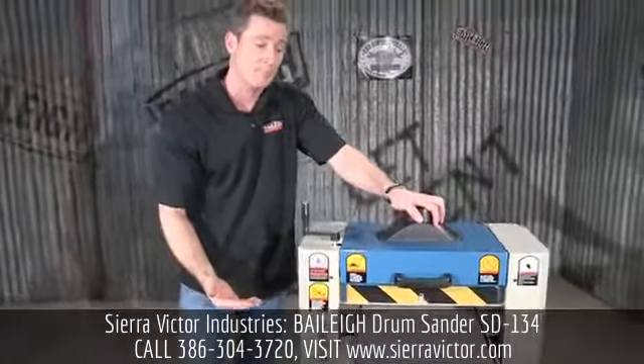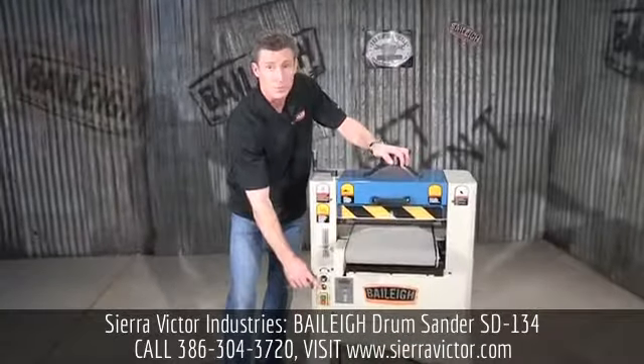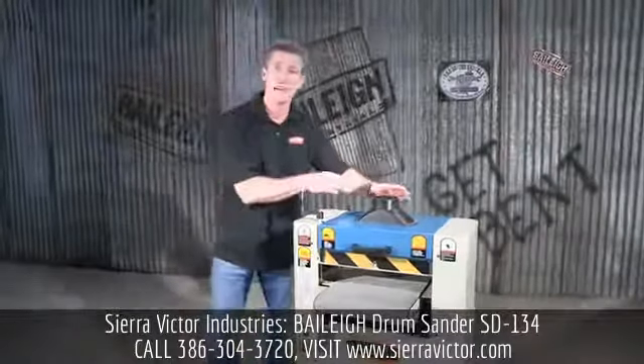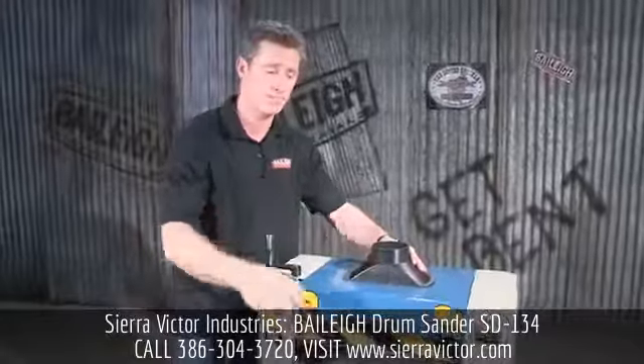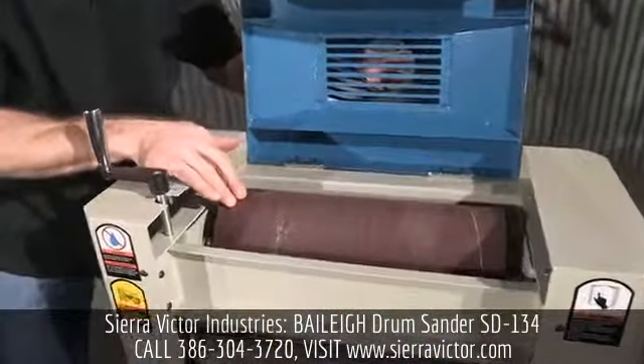There is a scale so you know where you're at. The actual belt on here, which is a drive belt, is variable speed. At the top of the machine, we have an ample dust port. Underneath this guard, we have a four inch or 100 millimeter drum.